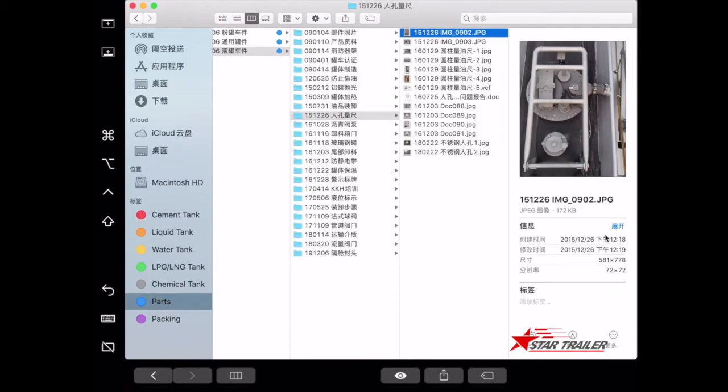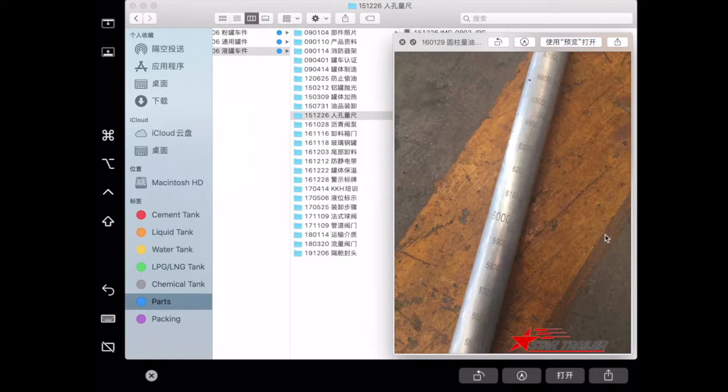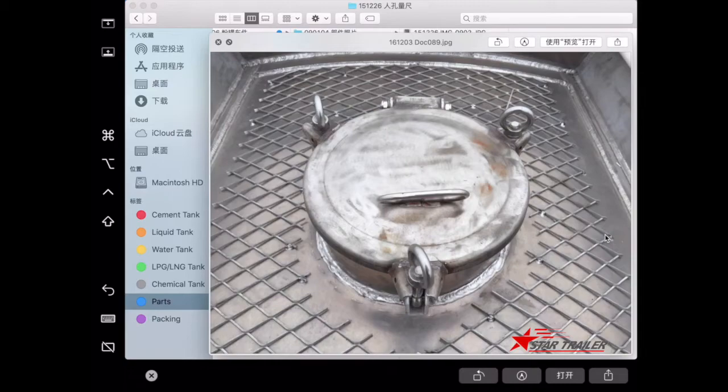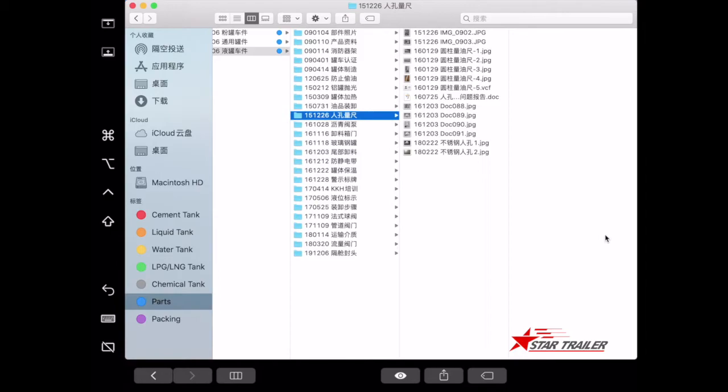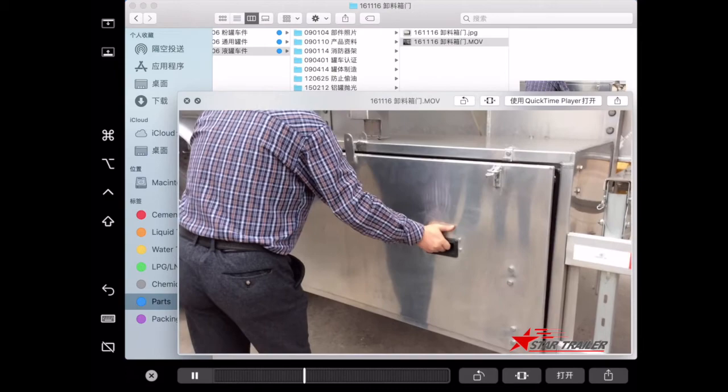This is the manhole, and this one is used to measure the height and volume of cargo inside — that is how you know how much you are selling and buying. This is a different type of manhole. This is the discharge and operation cabin — this is how we open it, and it looks quite fancy.